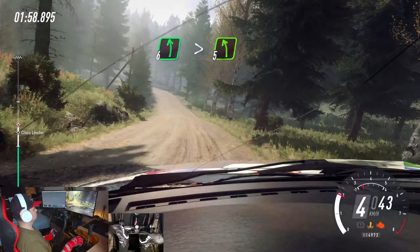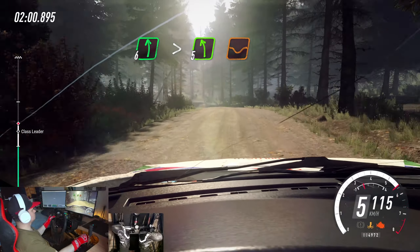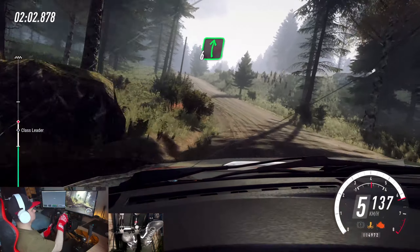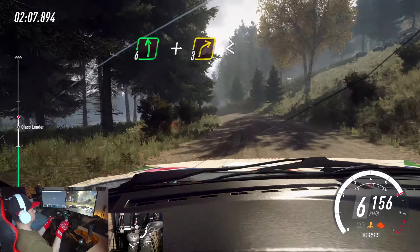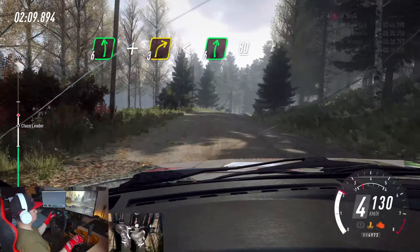6 left, tightens 5 of a dip. And, 6 right of a crest long, into 6 left. And, sudden, 3 right. Opens 6 of a crest, 80.